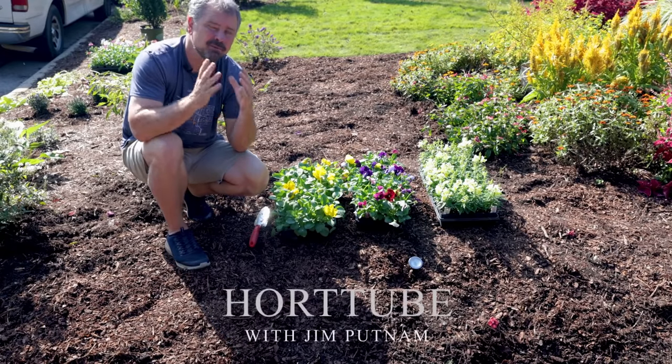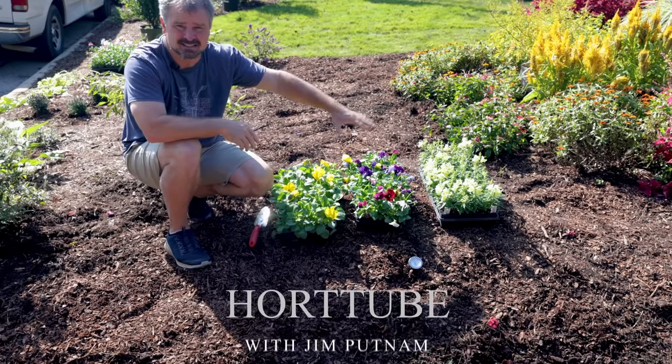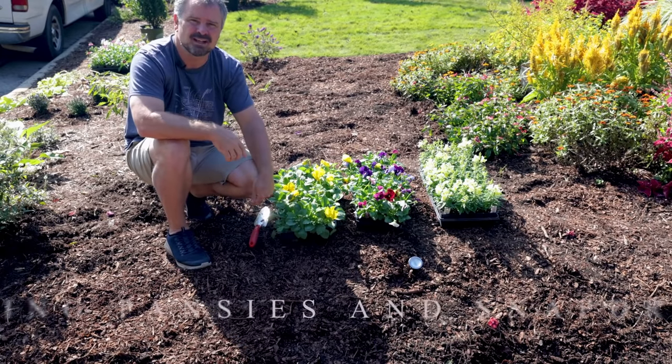Welcome to HortTube. My name is Jim Putnam. In this video I'm going to be planting some pansies and some snapdragons in this bed space that I created in a video yesterday.